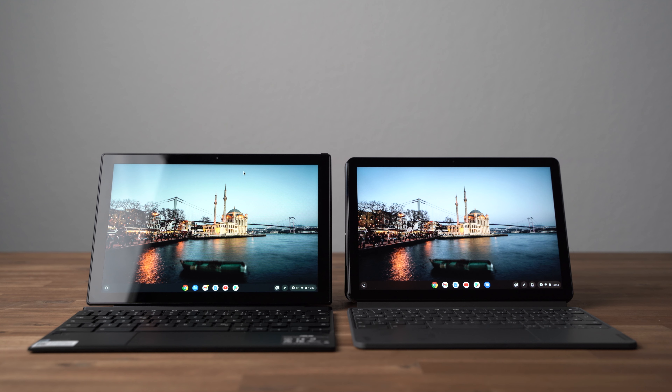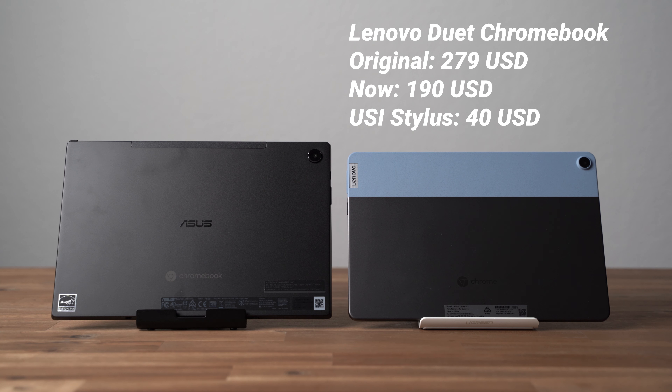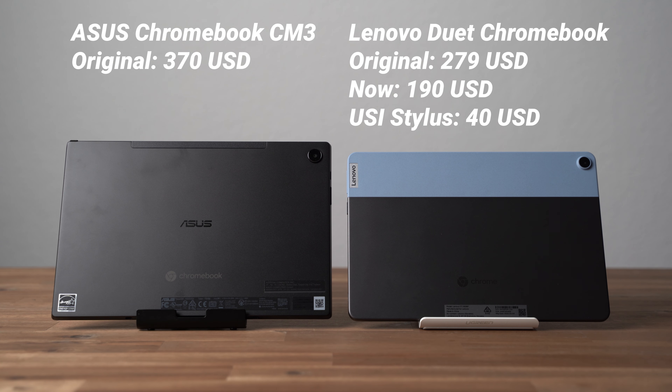Let's start with the biggest difference, which is their pricing. While the Lenovo Duet Chromebook used to cost $279, often you can get it at around $190 now. The keyboard is included at that price, but you've got to buy a USI stylus separately, which usually costs around $40. The ASUS Chromebook CM3 costs $370 and because it's so new, there are no discounts yet. Here the keyboard and the pen are included.